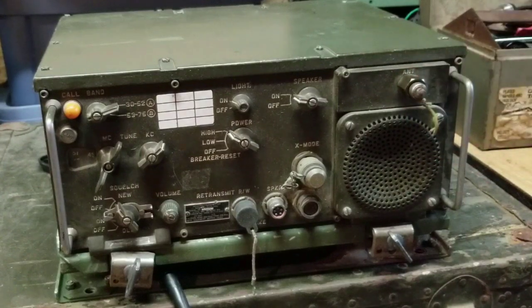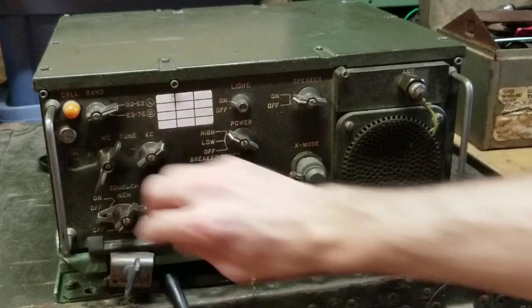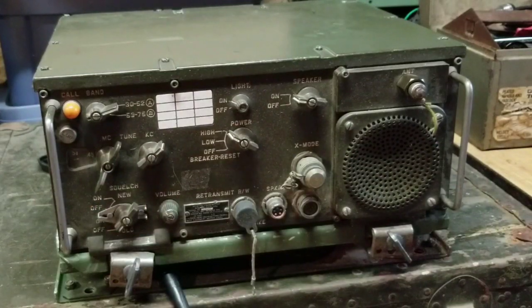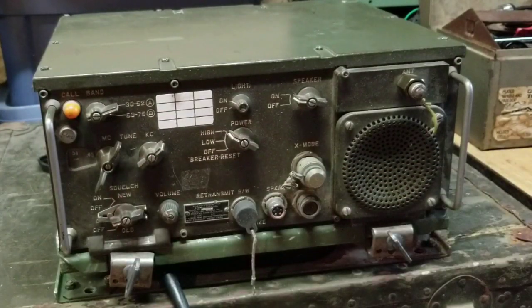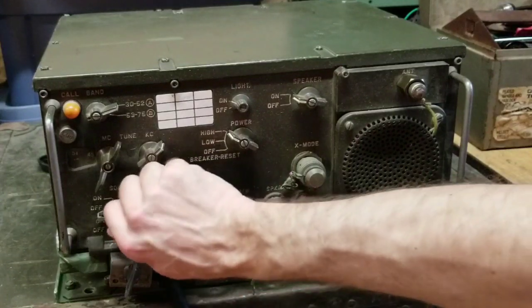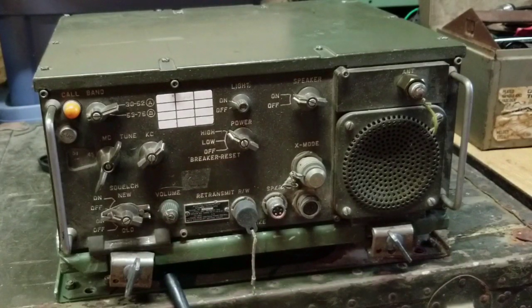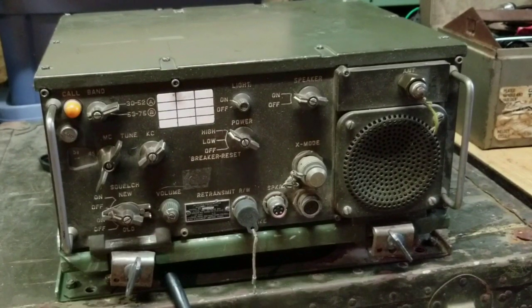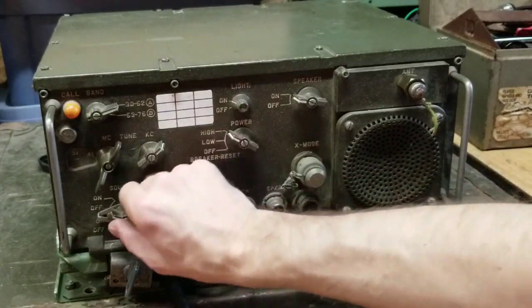The last thing to mention is about the squelch. It has two different squelch functions. One is called the old squelch, which cuts out any noise unless a signal is received that's greater than 0.5 microvolts of RF power. The new squelch, which the Prick 77s also have, silences the audio output unless a signal with a 150 hertz tone is received.